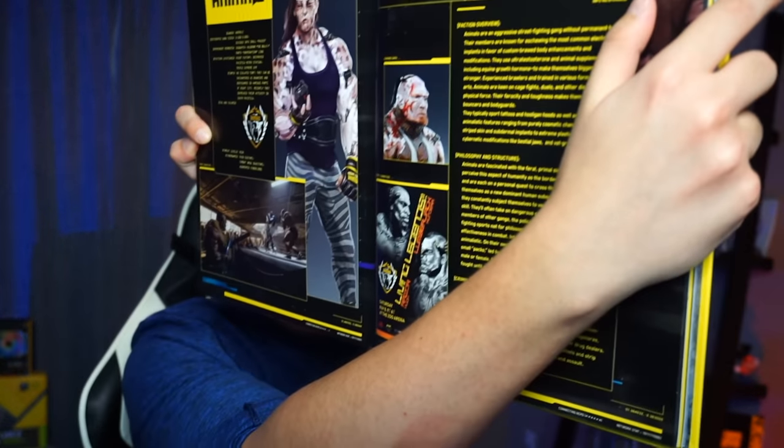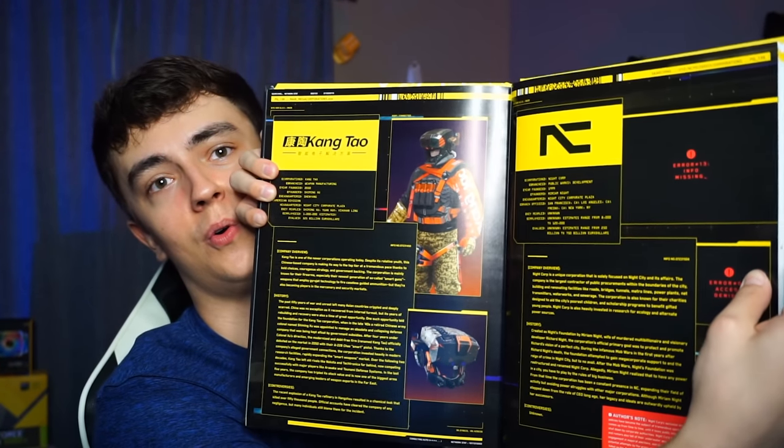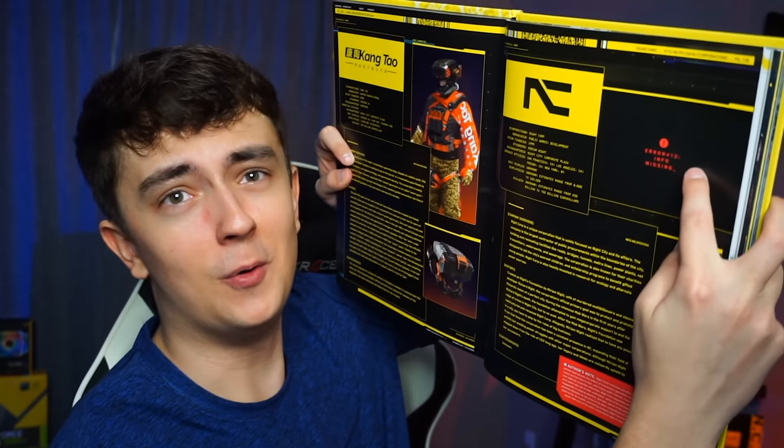There's a lot of information in here that is going to be quite interesting to read through in full — I'm probably just going to read the entirety of this within the next few days. Seeing some of these in-depth looks at factions like the Animals, there are some wild looking characters in the center of the page, and it all says 'loading data,' so these are probably going to be characters in the game they don't want to name yet. There's a whole page for Kang Town, and we've also got Night Corp — they're not showing any images for Night Corp, with 'error info missing' on both image slots so they don't spoil what's in the game.